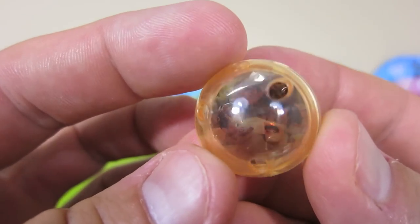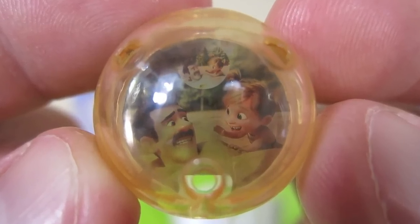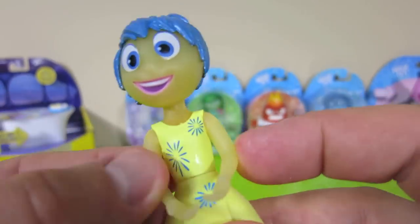Here is a memory, and you can use these in the console. Hi, I'm Joy. I'm really excited. This is so amazing.